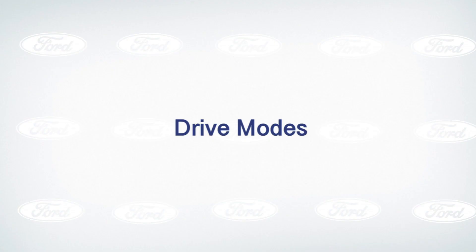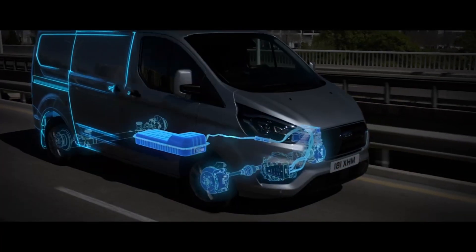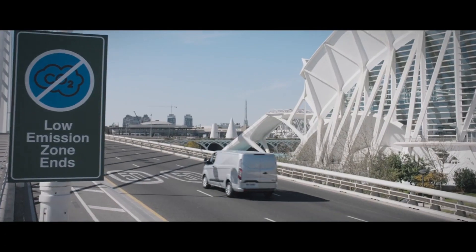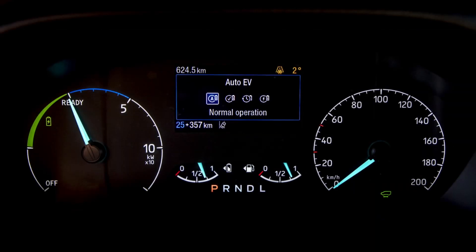In this episode we will highlight those key EV driving modes, from EV Auto all the way through to getting the best from your braking regeneration. The new Transit Custom plug-in hybrid and Tourneo Custom plug-in hybrid comes complete with four different drive modes. These drive modes have been specifically designed to help you get the most out of your plug-in hybrid vehicle. So let's start with the basics.